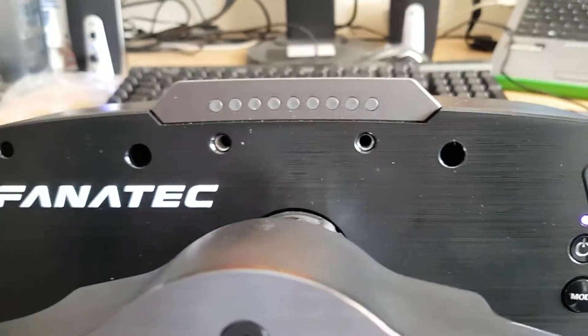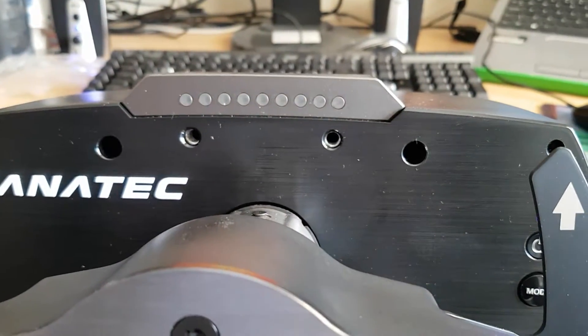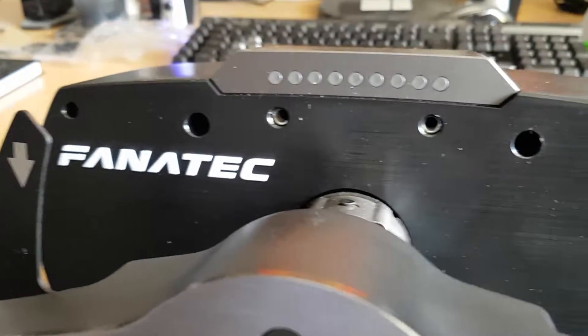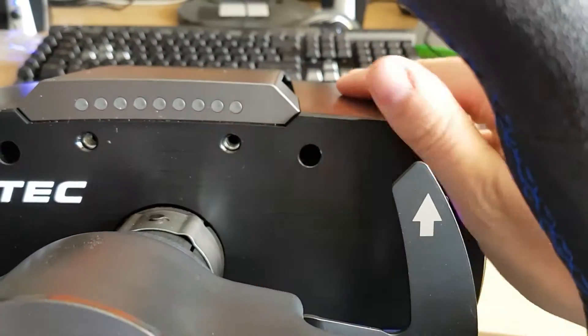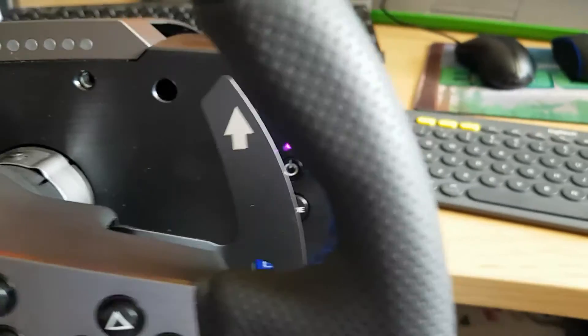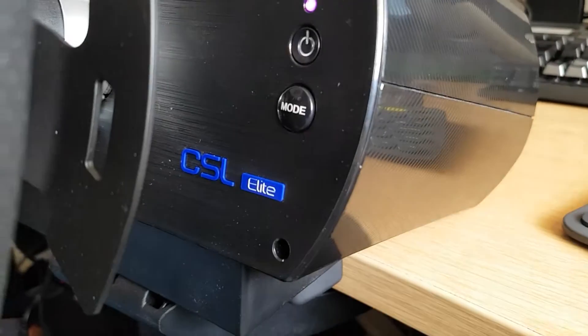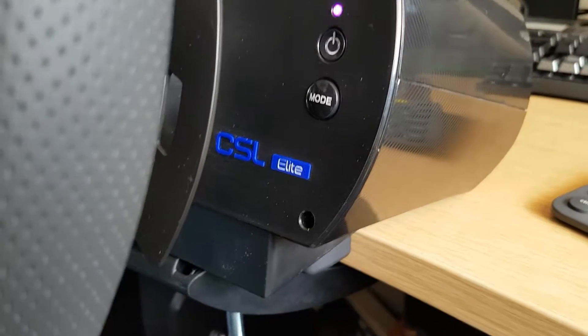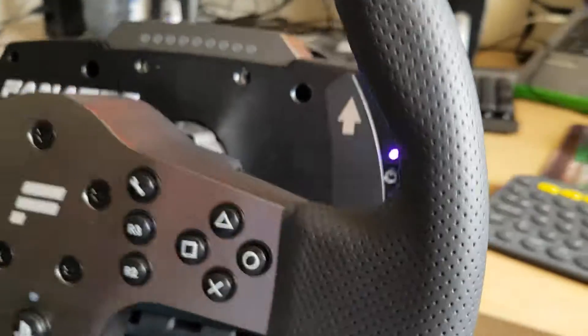As you can see going around the unit, we have the rev lights at the top. There's the Fanatec white logo on this brushed aluminium style plastic board, and then we have the CSL Elite logo there. As you can see, I'm connected via the table mount in this office.